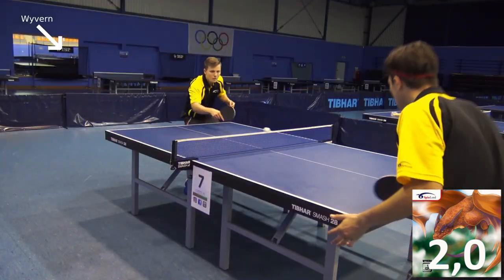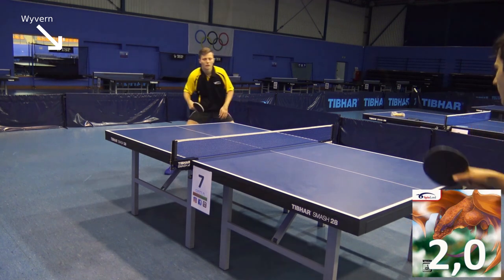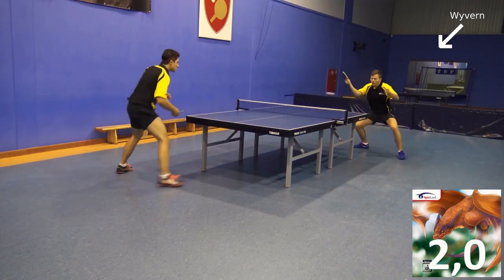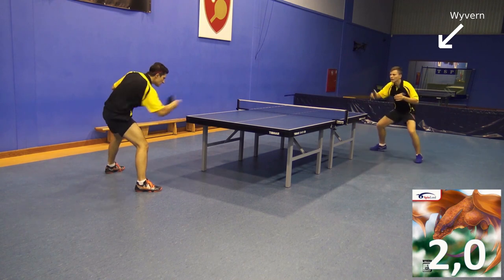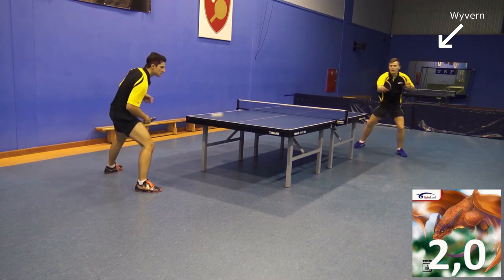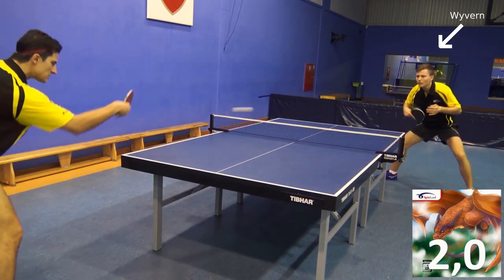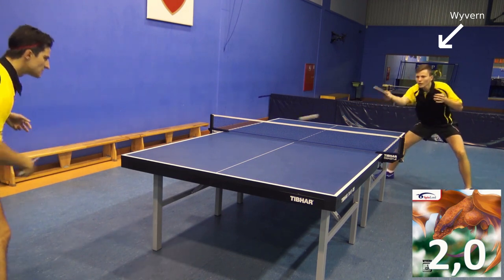In this style of play, the backhand side plays undercut defence, but any weak ball of the opponent is also attacked with the backhand. While conventional defence players always first turn the racket or only attack with the forehand. Even if it does not always look like it in the video, even the balls played with the Wyvern are dangerous for the opponent.